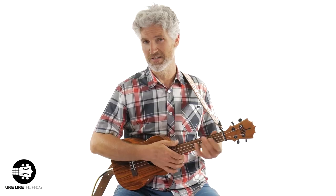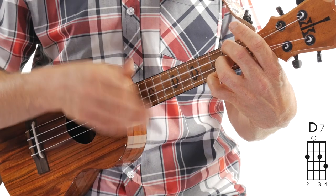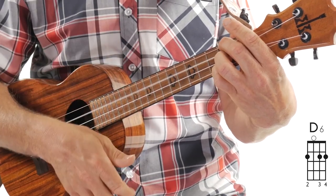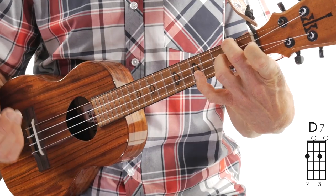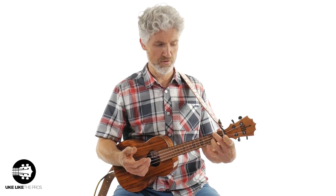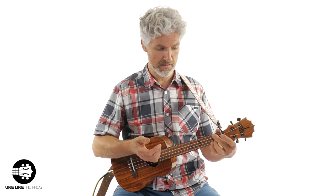Now we go to measures five and six — we go to the four chord, which in this case is the D7. The D7 I play with my second and third fingers. If you want to use fingers one and two, that's totally fine. I'm going to do a down-up strum on beat one. On beat two I'm going to add my pinky to the first string, second fret, and do a down-up.